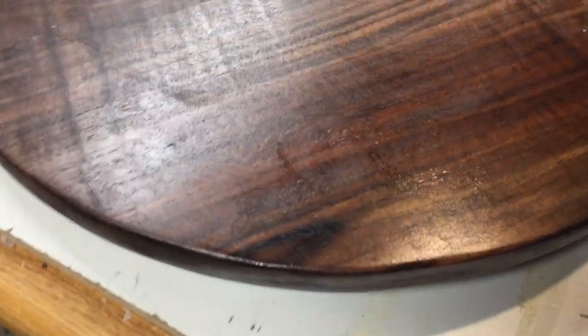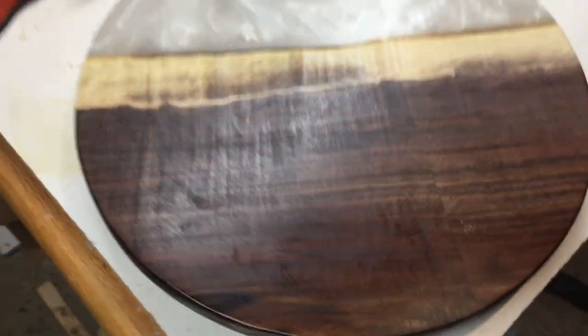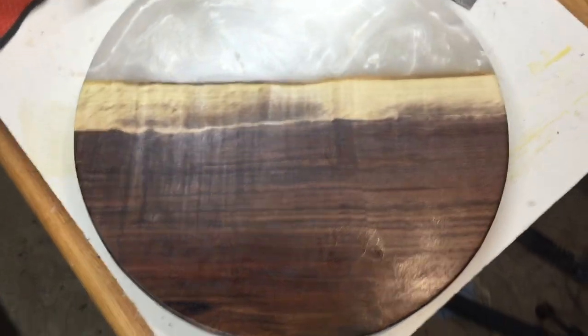After the entire table is applied with finish, let that finish sit there for a little bit — I think 10 to 15 minutes — and then you want to wipe off any residue. There's quite a bit of residue on there right now, but you go back with the rag and just buff it off. Buff it on, buff it off — it's that easy.